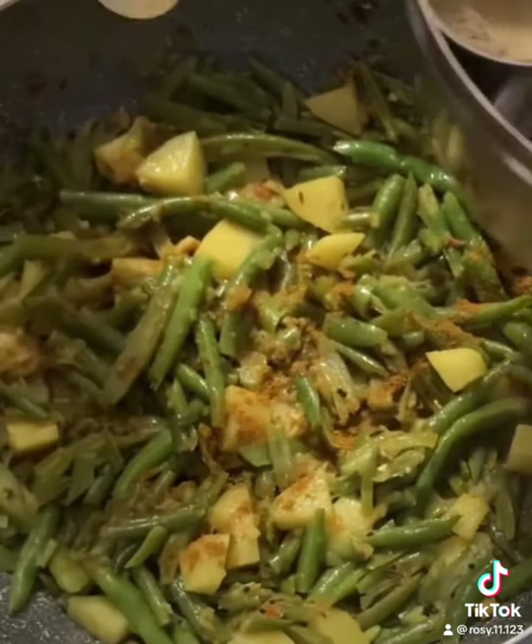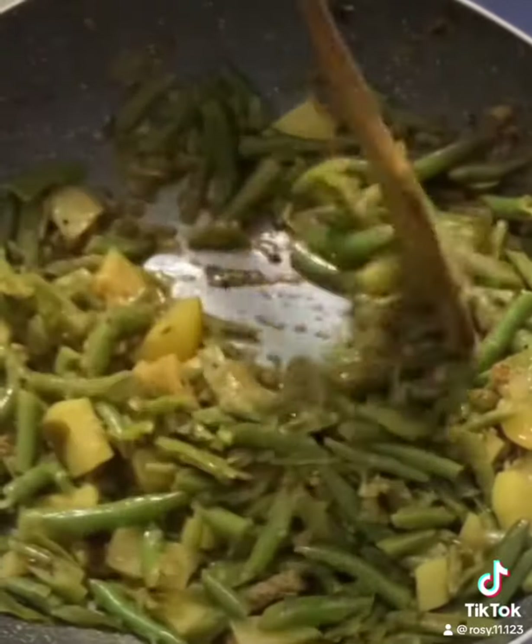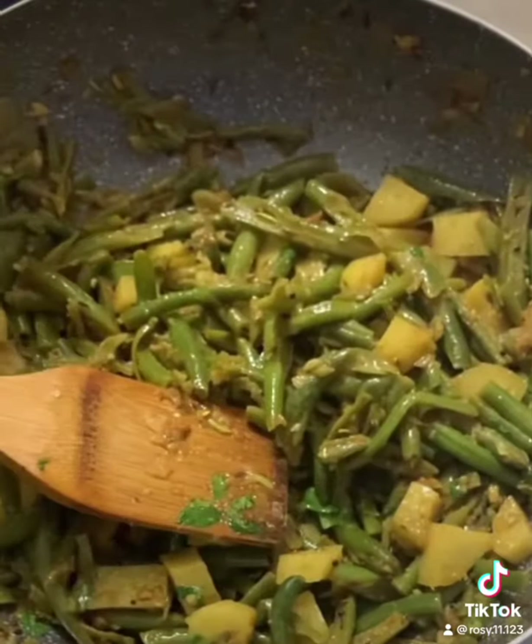Last, add the garam masala and the chaat masala. Finish it up with freshly chopped coriander leaves. And your french bean vegetable is ready to serve.